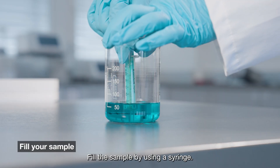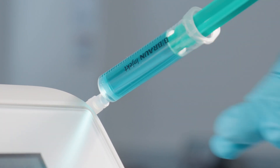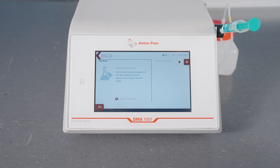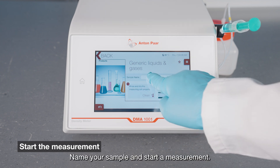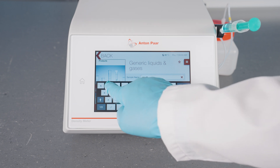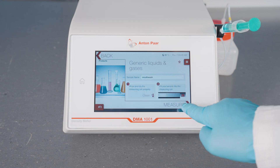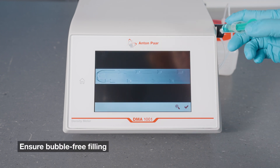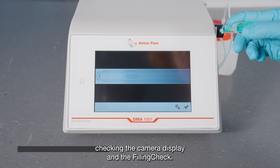Fill the sample by using a syringe. Name your sample and start a measurement. Ensure bubble-free filling by checking the camera display and the filling check.